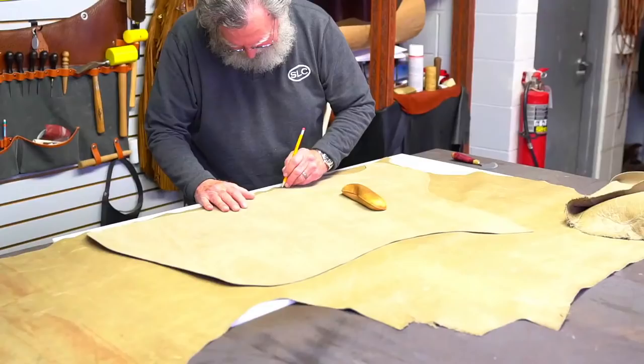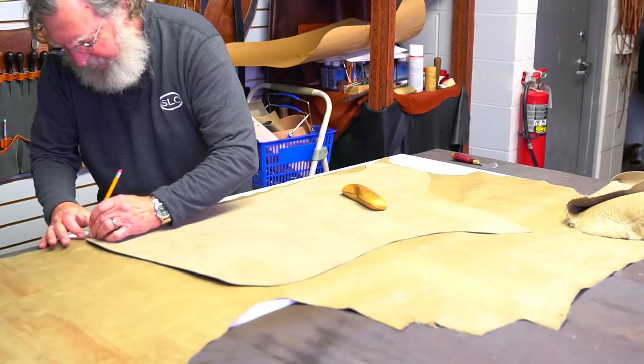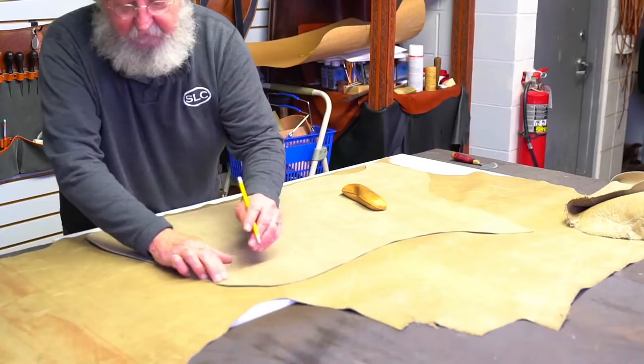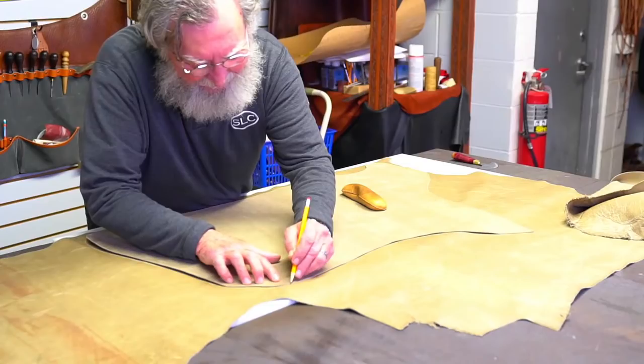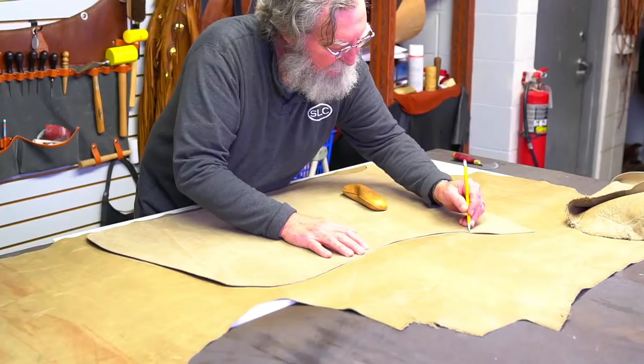Remember, I flopped this over — this is the backside. We don't want two right legs or two left legs. I had a guy a couple of years ago that came in and wanted help picking out a side of leather for chaps. We got a piece of moccasin cow which was really pretty, really soft and supple, and he went home and cut two left legs. We didn't have any more. I think he's still looking for a side of leather to match that one.